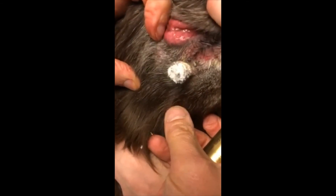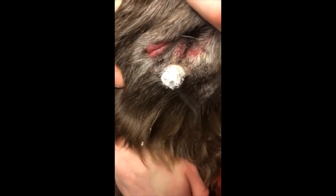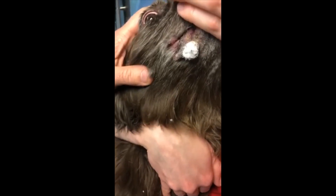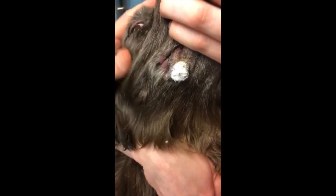That's what the mass looks like post-freeze. It will probably take approximately three weeks for this tissue to completely necrose and scab over, at which point we typically recheck them. In some cases with a large mass like this one, we will need to do a repeat treatment.